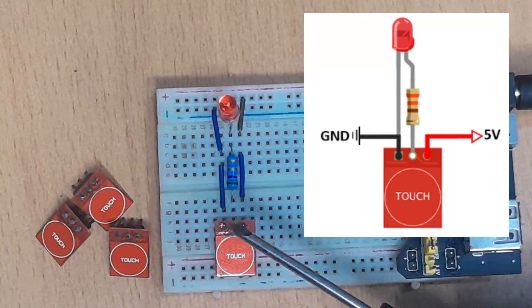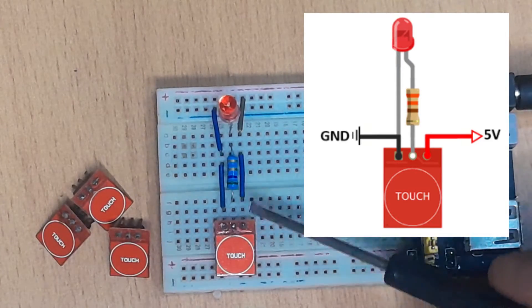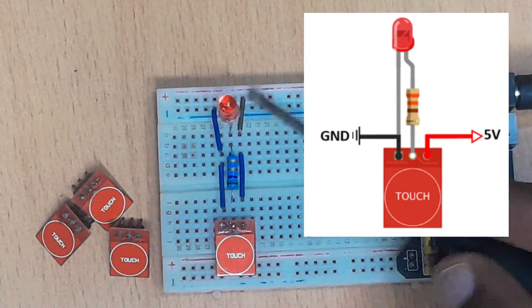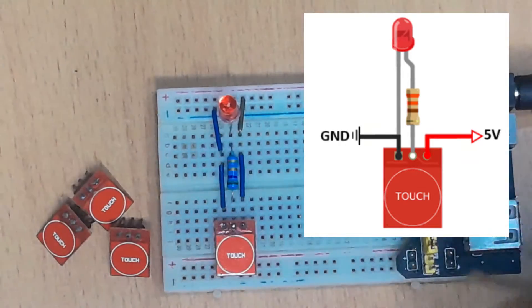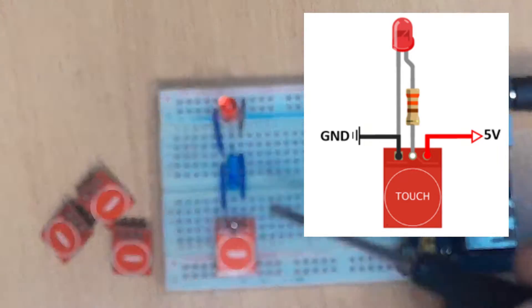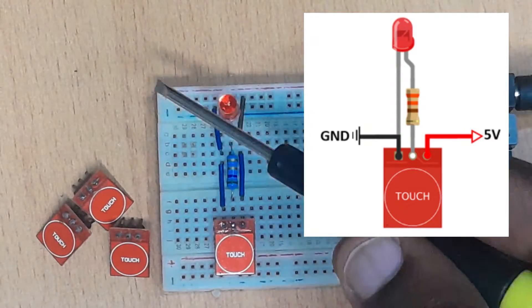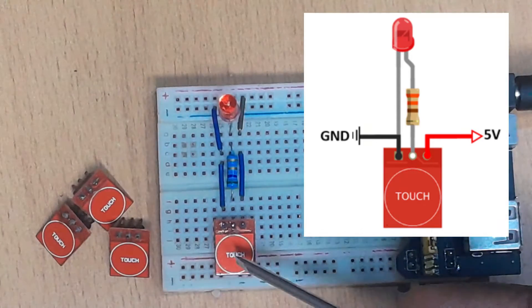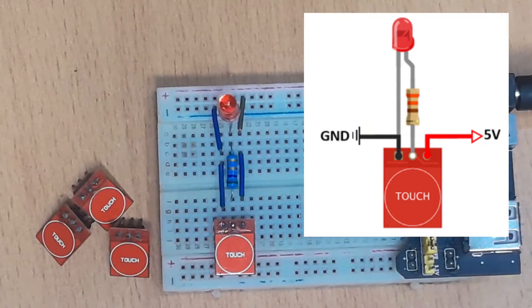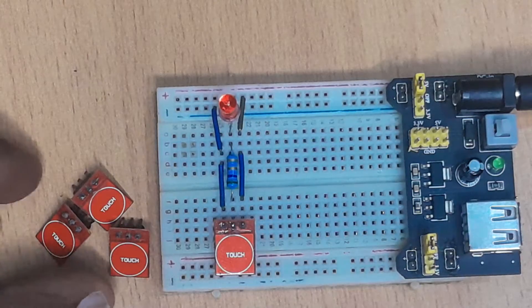This is the simple setup I'm going to be using to test the various operation modes of the sensor. The VCC of the sensor is going to be connected to the positive power supply, then the ground to the negative power supply. The output pin I'm going to connect to a simple LED which will be turning on and off depending on how the sensor has been configured. I'll be using four sensors, each configured differently.